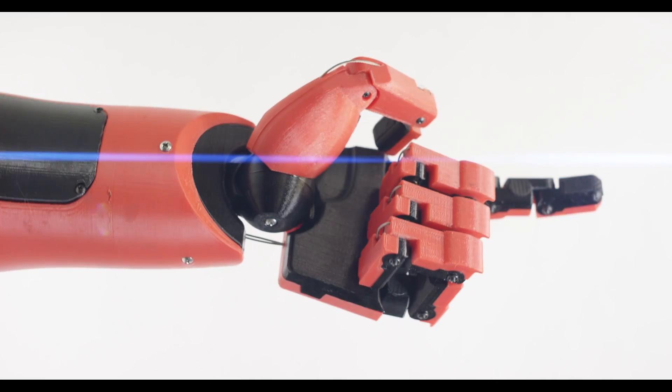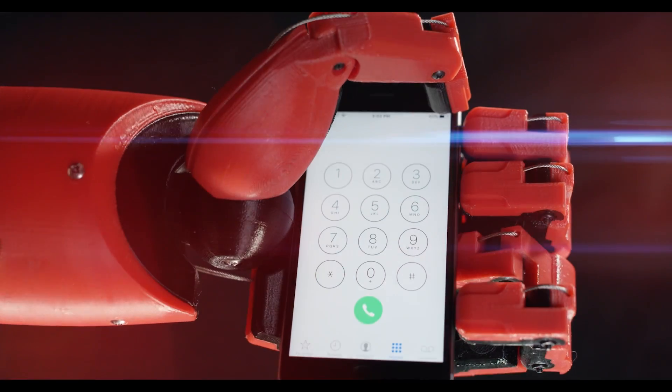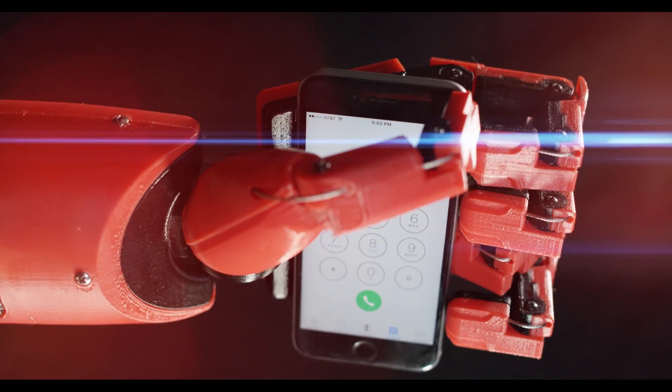My name is Gordon. I'm an industrial design student at Philly U and I run Armadas Designs, which is a design firm specializing in costumes and props. Several months ago a client came to me with a really interesting commission for a prosthetic hand based off of his favorite video game, Metal Gear Solid 5.